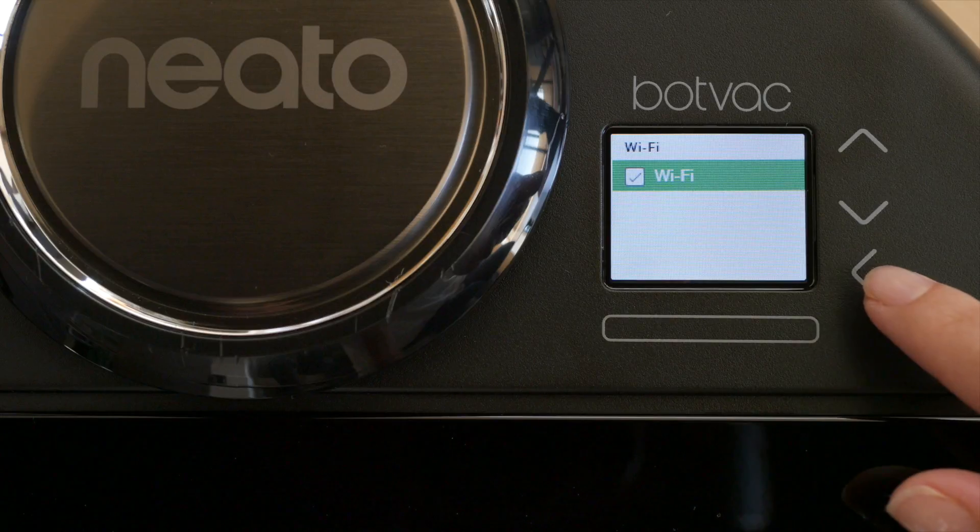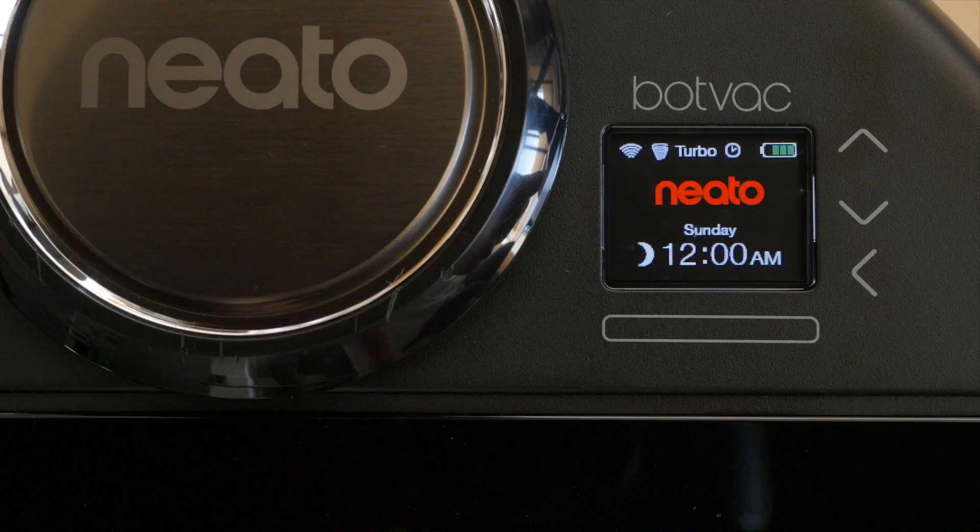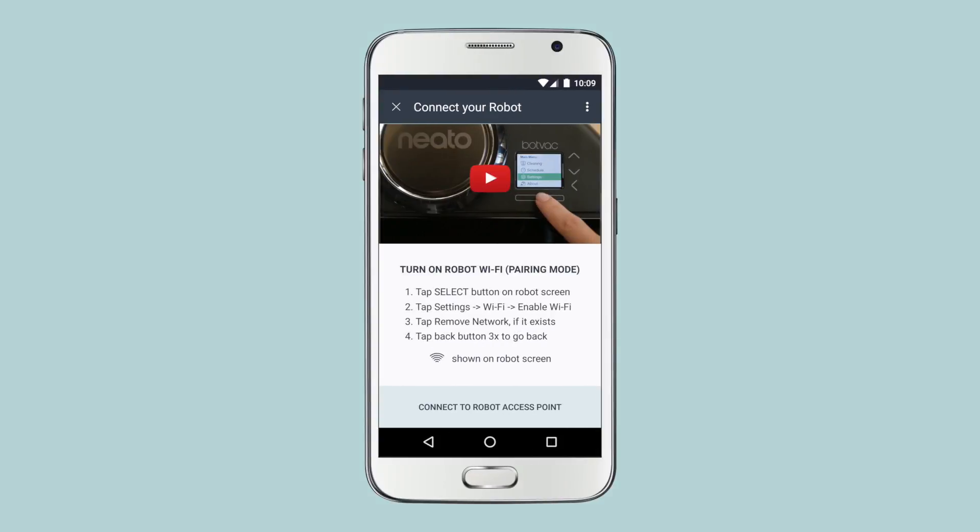Now return to the robot's home screen by pressing the Back button three times. Look for the Wi-Fi icon in the upper left corner of the LCD. This icon indicates the robot is creating a temporary network for your phone to connect to. Return to the app and tap Connect to Robot Access Point. Wait until your phone automatically connects to your robot's access point. You'll then see a list of available 2.4 GHz networks.